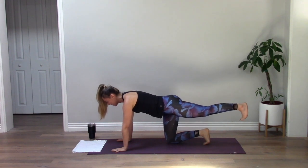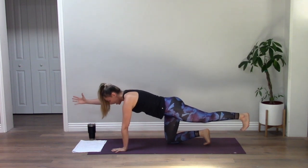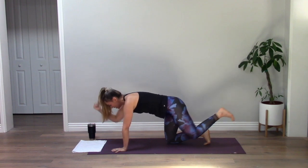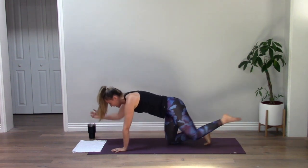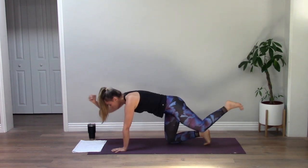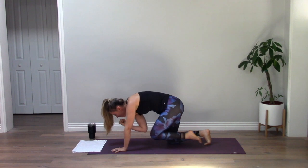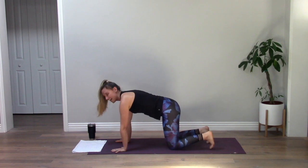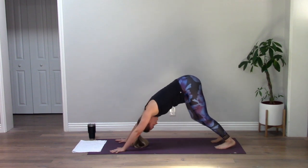Send your left leg long, pull your belly in, stay strong. Reach your right arm forward — everything is long and engaged. Big breath, exhale knee to elbow, inhale lengthen, exhale squeeze, lengthen, squeeze. One more — lengthen, squeeze and hold. Pulse for four, three, two — extend long. Back to tabletop, deep breath in, then downward facing dog. Pedal out your feet and give your head a little shake.